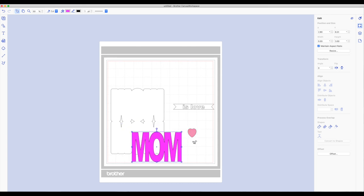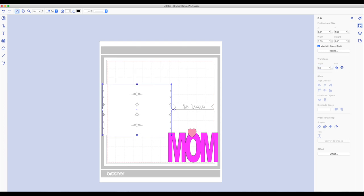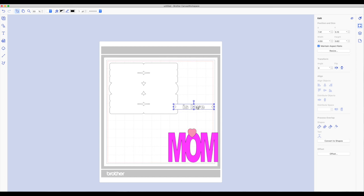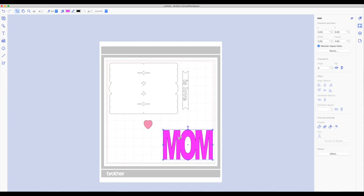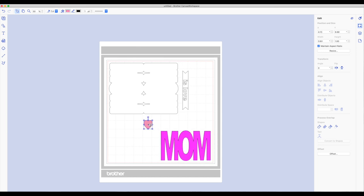Now I'm just going to rearrange pieces on my mat to make it easier to cut out. I have my card base here. On the right hand side toolbar under the edit panel click on the rotation and change the degrees to 90 — that will rotate that piece 90 degrees so I can save paper. Bring this up to the upper left, then do the same for the other piece — make that one 90 degrees as well and bring that piece up there. Now put the word MOM at the very bottom right hand corner of the mat — make sure you're inside that red line. And the heart goes right here. I'll put white card stock in the top area and red card stock on the bottom.